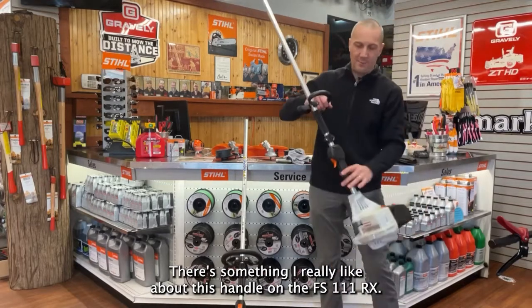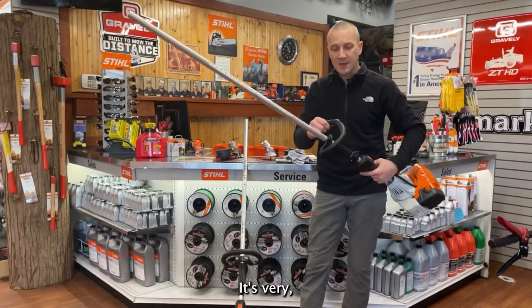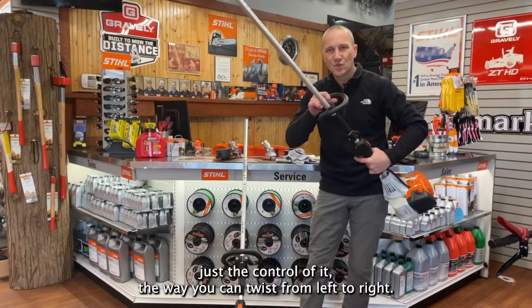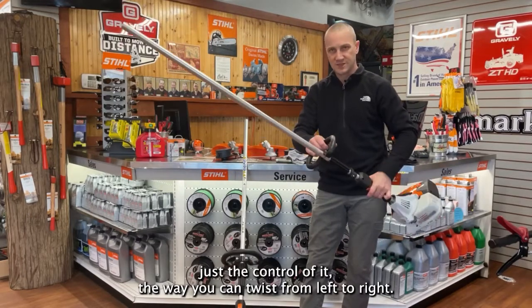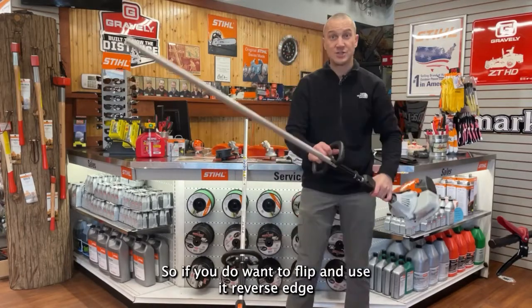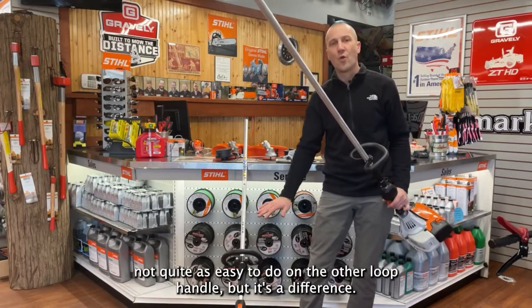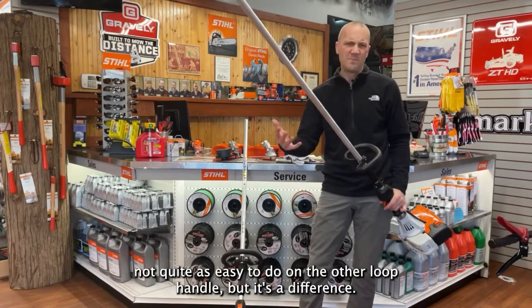There's something I really like about this handle on the FS111RX — just the control of it, the way you can twist from left to right. So if you do want to flip and use it reverse edge to trim along your flower bed or soft edges, that's easy to do. Not quite as easy on the other loop handle, but it is a difference.